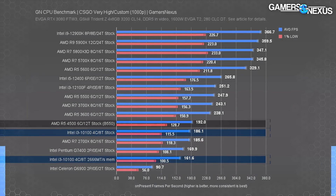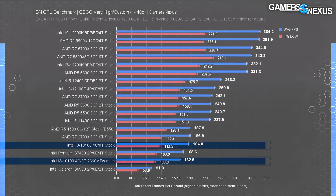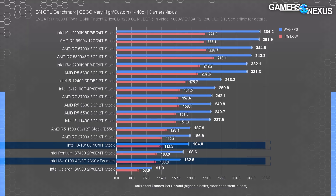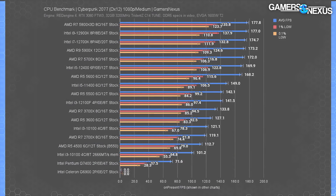At 1440p in CS:GO, the 10100 results are about the same — we're entirely CPU bound so the stack doesn't shift much. Value remains consistent, and it's fully capable at 1440p in at least this title, as long as the GPU is also capable.